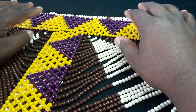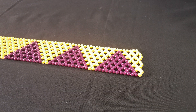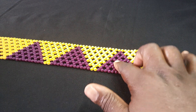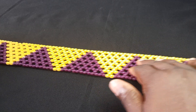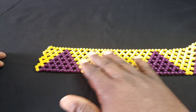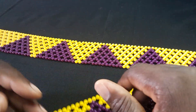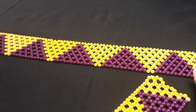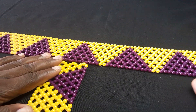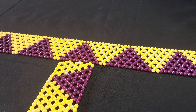Remember we've got two belts: one with seven dices — one, two, three, four, five, six, seven — and the other one with three dices — one, two, three. So what I'm going to do is center the small one, putting it nearby the center.